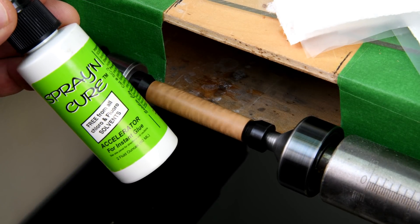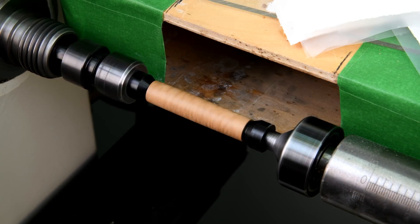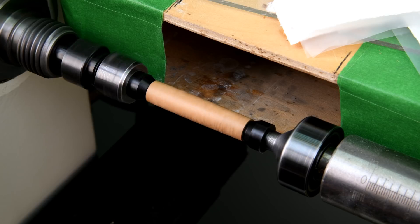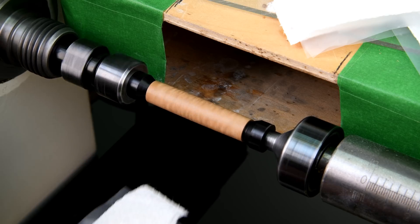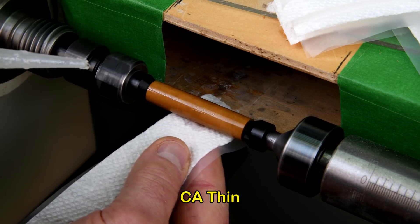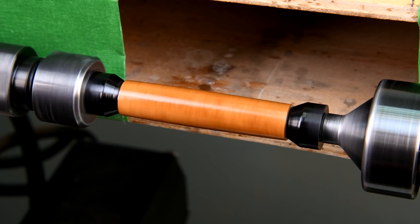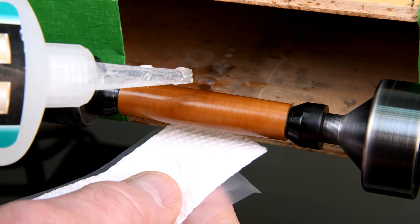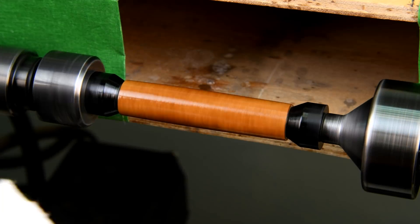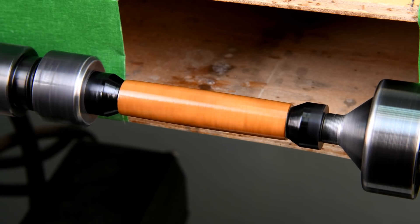It is my plan here to not use the curing agent; however, if I find that this is taking all day, then I will. I'm only going to show the very first application and the sixteenth one, because I know you don't want it to take all day. Now, all the previous ones — at least two through 15 — I did use the curing agent. It was just taking too long.